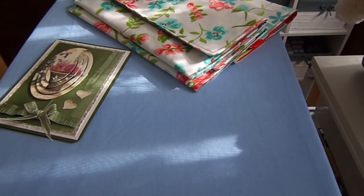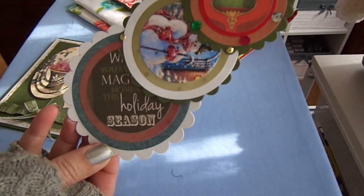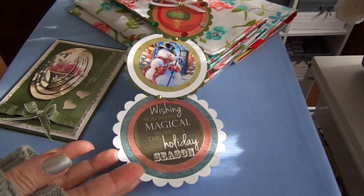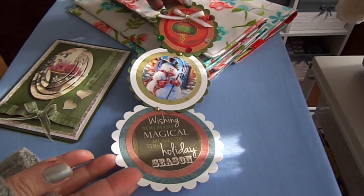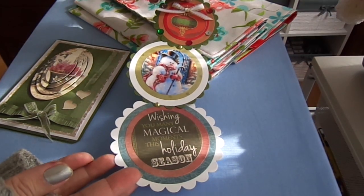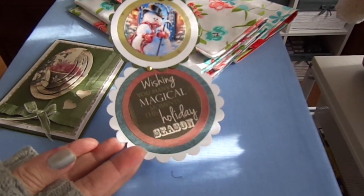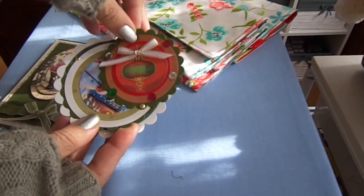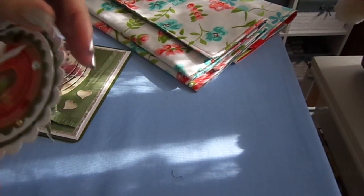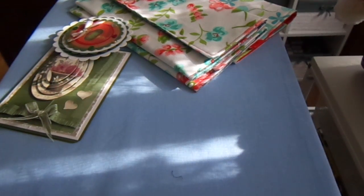Then there's this one. This one moves and opens up like this — isn't that cool? And then at the top you can hang it if you punch a hole and put a loop. And it closes back up. How cool is that for a Christmas card? So I'm going to do a tutorial on this one. It won't be a Christmas card — I just thought I'd try something different and do Christmas. But I'll do a tutorial on that for you guys.